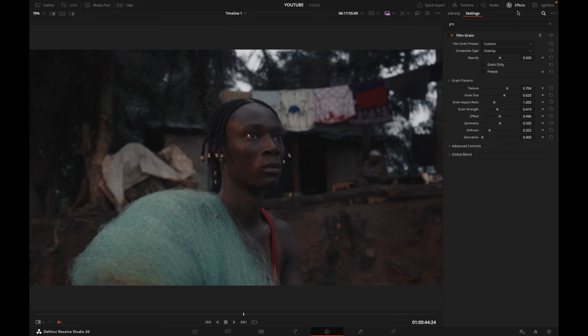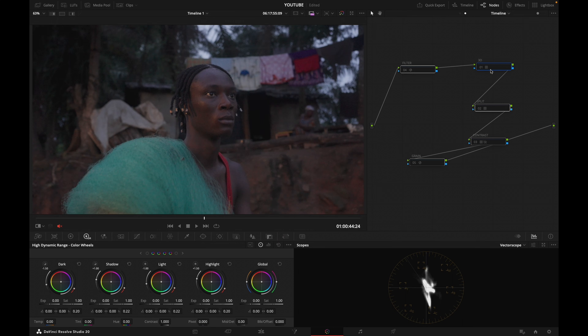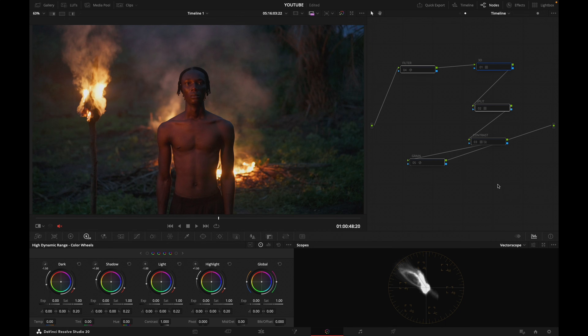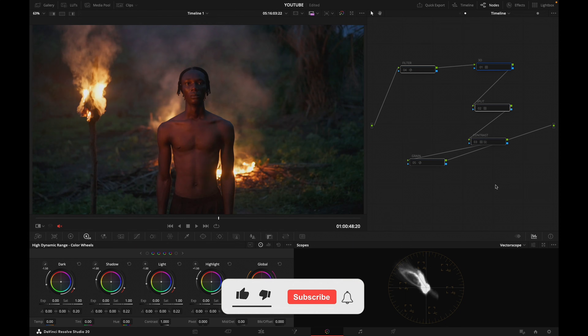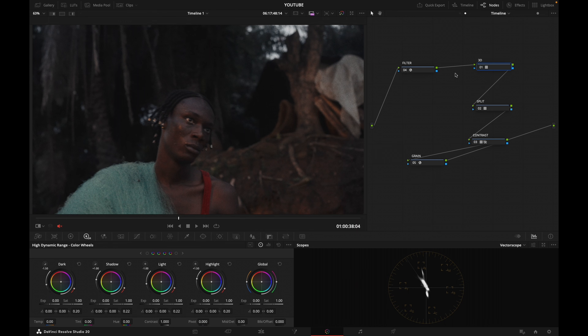I'm really liking what I have going on here. Before — with no look — with the look. Yeah, all of a sudden we're at the movies, kind of like that. And now because the look library I've used to grade this project is solid and has been competently designed, I know that I can rely on those looks on any project. They're going to give me a really nice base.